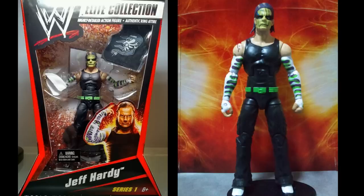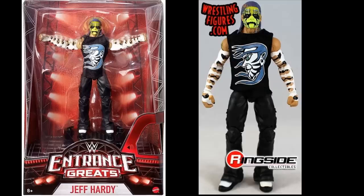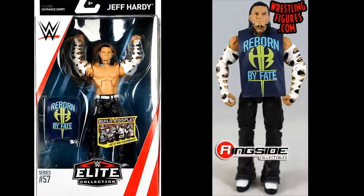This Elite Series 1 Jeff Hardy figure was definitely the most sought-after Mattel figure ever — until the Entrance Greats figure released. The Entrance Greats is pretty much a re-release of Elite Series 1 Jeff Hardy. They knew the figure would sell well, so they went ahead and made a direct copy of it. It's one of my favorite figures Mattel has ever made, and the Entrance Greats version is beautiful.